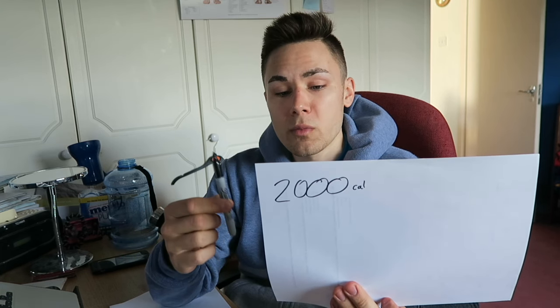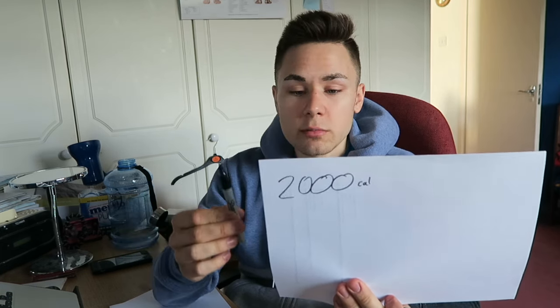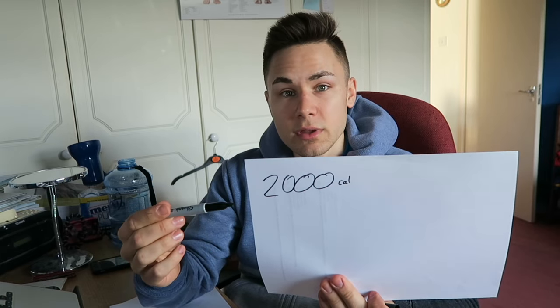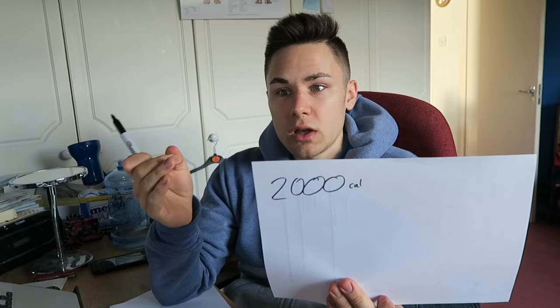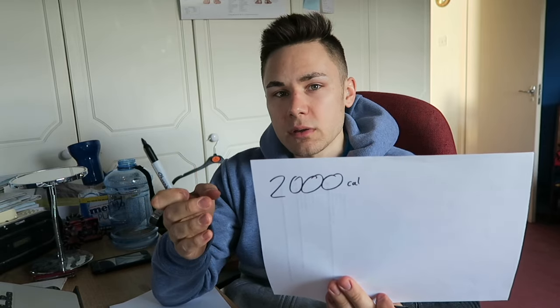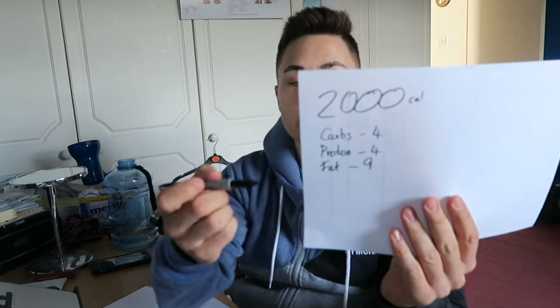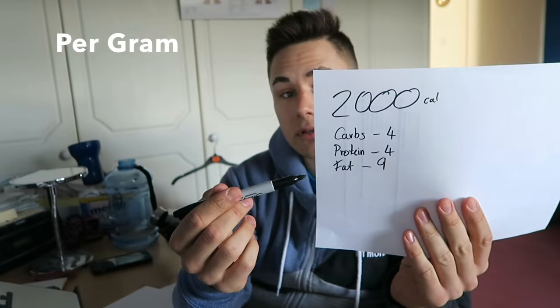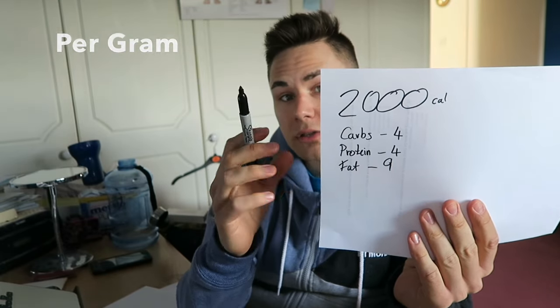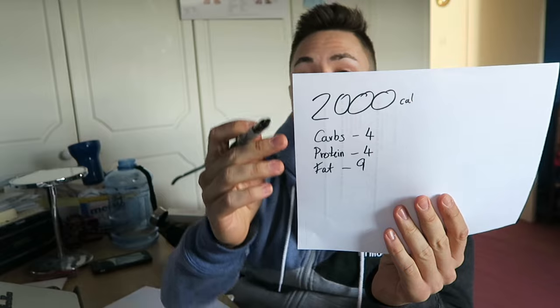Now, to work out how much protein, carbs, and fats you need, you have to think about how much each one takes away from that number. Simply put: carbs are 4 calories per gram, protein is 4 calories per gram, and fats are 9 calories per gram. From that, you can work out what you're supposed to be getting from your 2,000 calories.